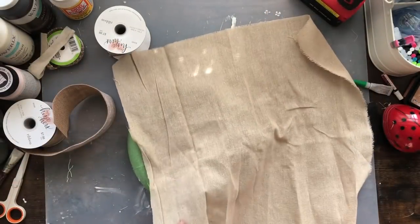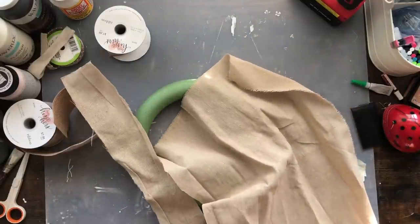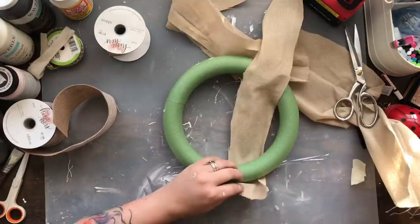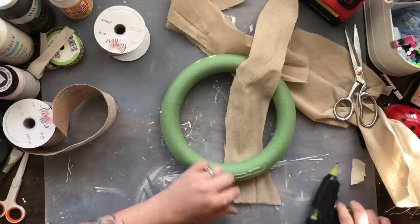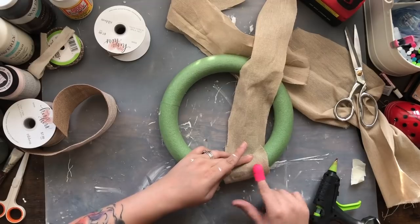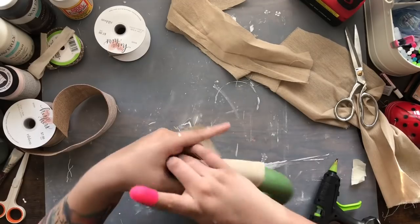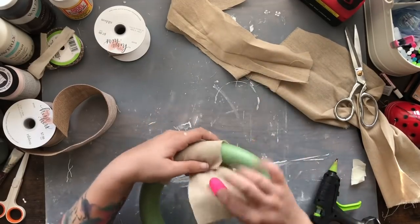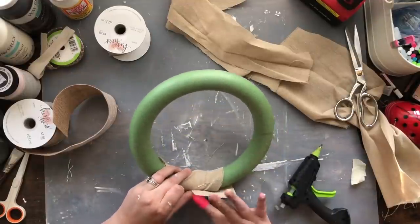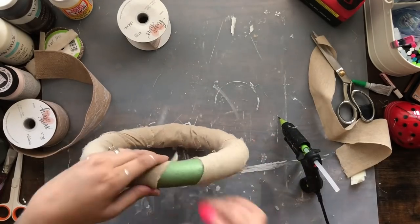I'm using a green foam floral wreath from Dollar Tree and I'm going to wrap it in some linen fabric I ordered from Amazon — I got it in three different colors and it was a really good deal, so I'll leave that link below. I cut strips of it — I wasn't being perfect since this is just the base for my wreath. I just needed to get that green covered up without having to paint it.